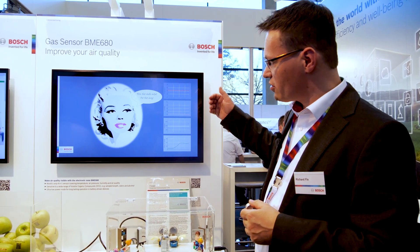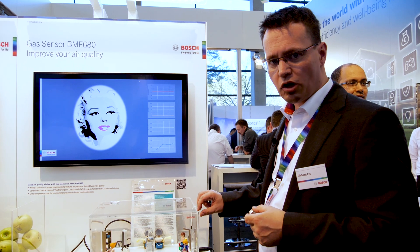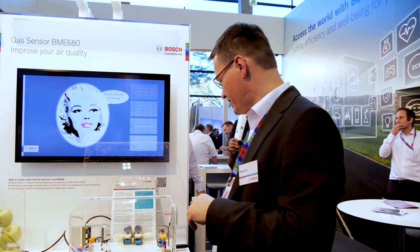This also shows that you really need an air quality sensor, because you don't get this information from a temperature or humidity sensor alone. Let me just open the box again — the signal is still increasing. But when I open the box and remove the source of the VOCs, you will see in the signal that the sensor notices the air quality getting better again, and the signal goes down.